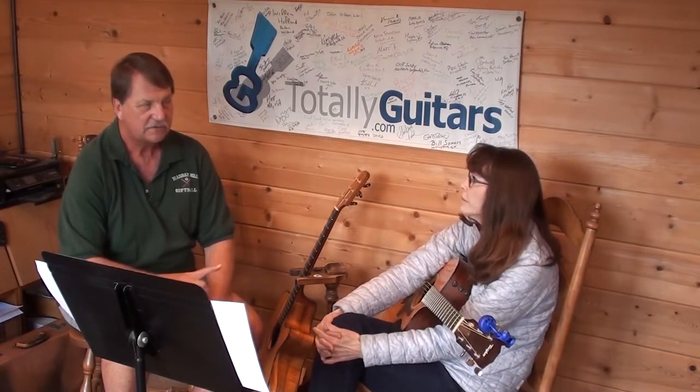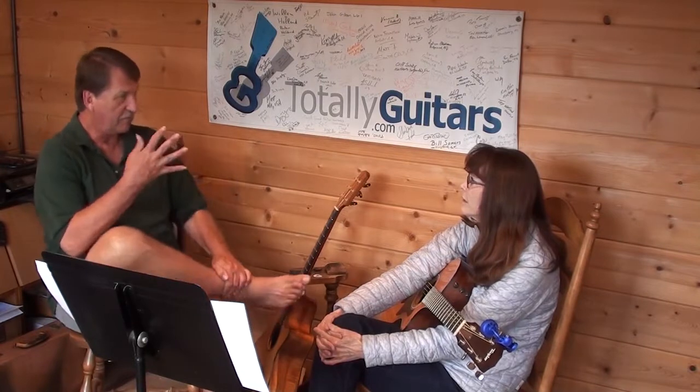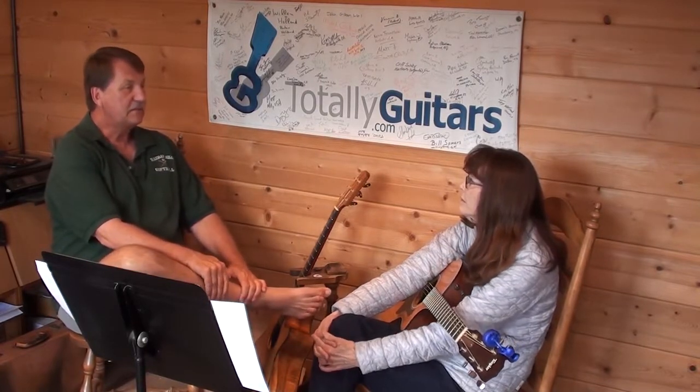The notes in the A chord? A, C, E. Almost — A, C sharp. Right. So we have a C sharp in the A chord. That's the only chord of the three — one, four, or five — that includes C sharp.